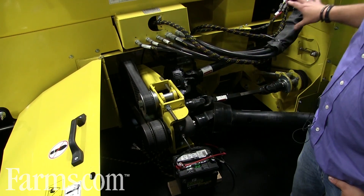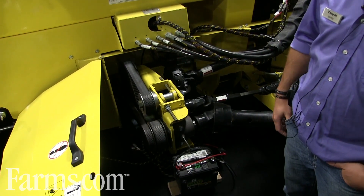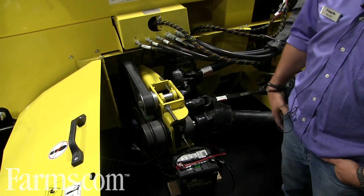Not only that, by getting rid of the oil tank on our adapter and getting rid of all your wobble boxes and pumps, it's making our header one of the lightest headers on the market.